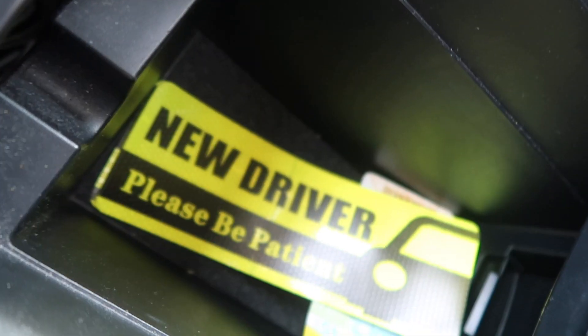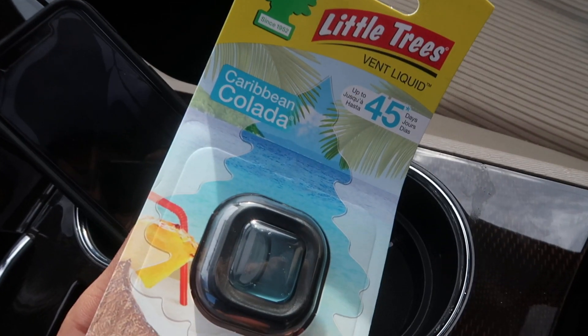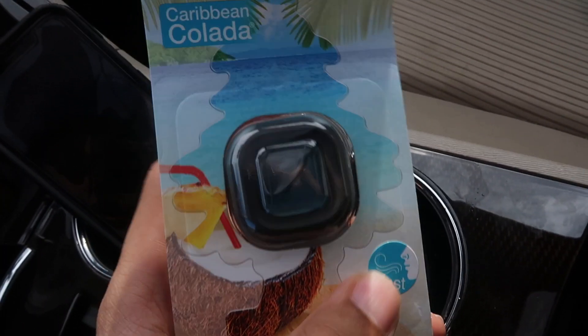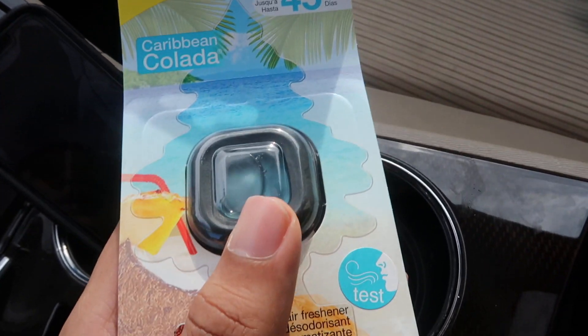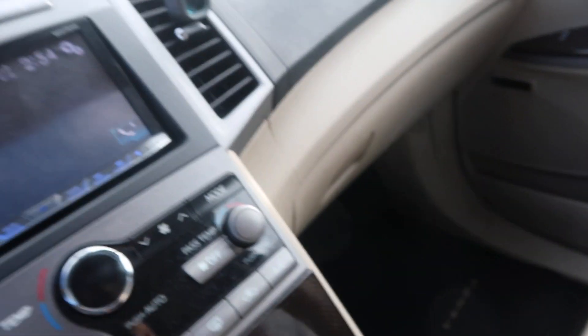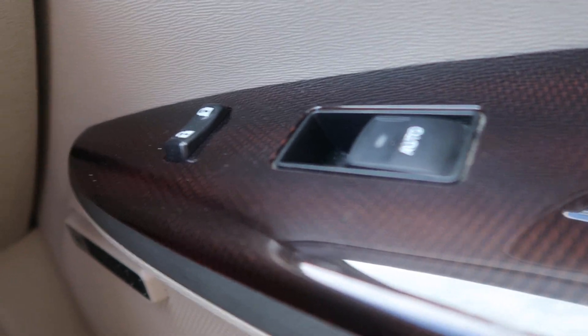It's a lot of room back here - a lot of room for my whole arm right here. I have the new driver magnet because I'm a new driver obviously, but I don't use it because it does not stick on the back of my car. The air freshener - this is Caribbean Colada or whatever it's called. It smells so good, like blueberry or something. I have one right here already on the passenger side. It has the window control right here to move the window up and down, and a large glove compartment with all my papers so I can pull over if needed.